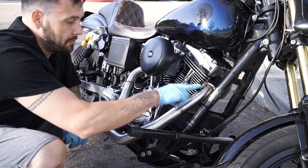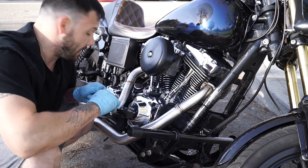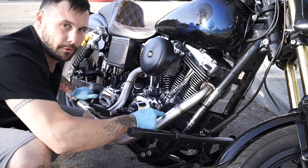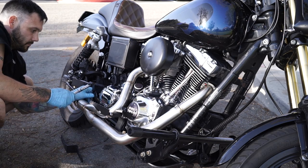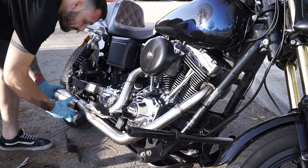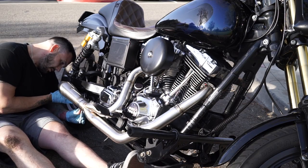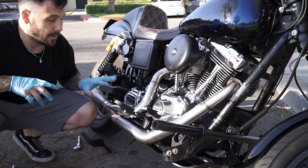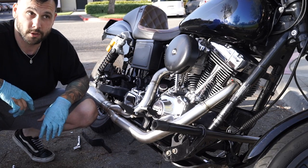I started putting this on, got all the bolts caught — just a few threads, still loose until I have everything put on, then I'll tighten everything up. I did skip a step — I forgot to take the old bracket off, which I'm doing now. You want to get the old bracket off and the new bracket on before you do this — makes more sense. The bracket bolt caught to the nut took a little finesse but I got it. Now we're all mocked up, everything's in there good, so now all I have to do is tighten everything down.